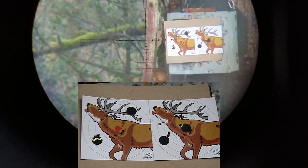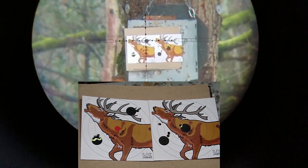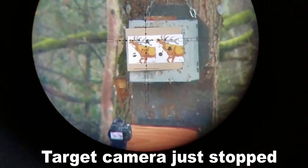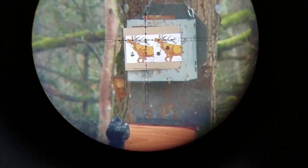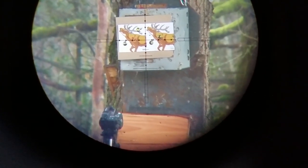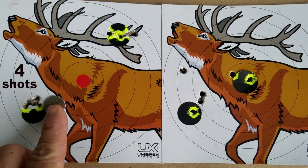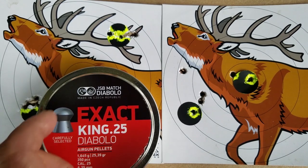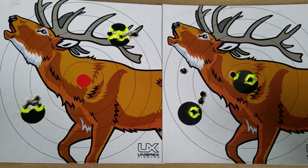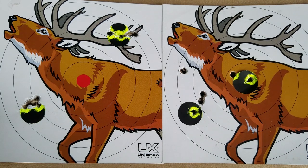I'm going to quit while I'm ahead right there. So with a little bit of practice — and I practiced for what, five minutes — I'm already putting them in the bullseye. That's freaking reliability right there. Here's a dime that goes right over that five-shot group with the 25-grain JSBs. These 25-grain JSBs were the star of this little shooting session. All I had to do was concentrate and I was able to ice the bullseyes at the end of my shooting session. Very reliable. Let's see what it does on the chronograph.